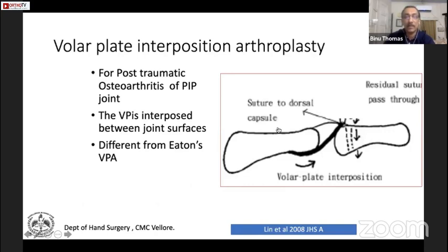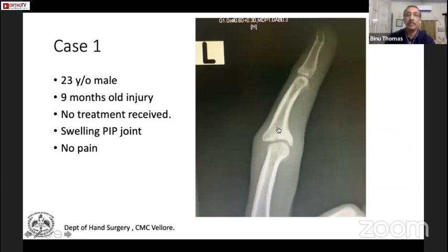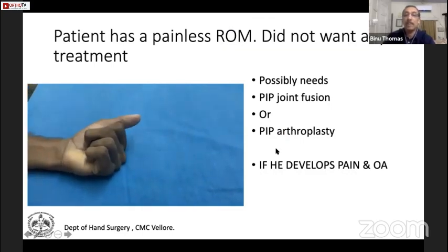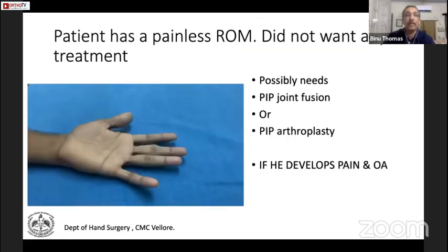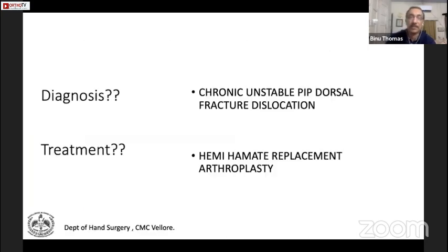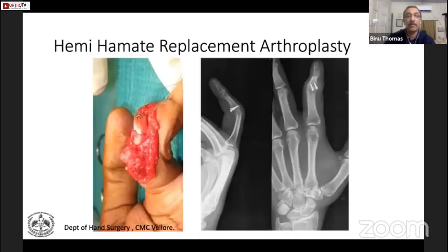In volar plate interposition arthroplasty, you put the volar plate as an interposition. A case example: a nine-month-old injury where the patient received no treatment — he had full movement, so I just left it alone. A second case: index finger, eight-week-old injury with classic PIP dorsal fracture dislocation — chronic, unstable — treated with hemi-hamate replacement. That is the open shotgun joint, with the end result at three months.